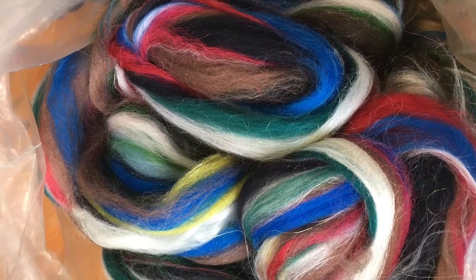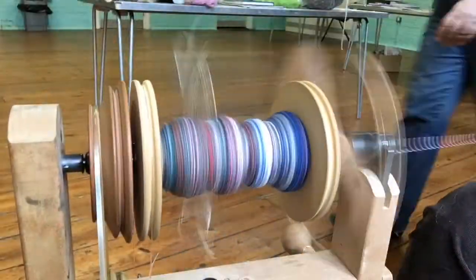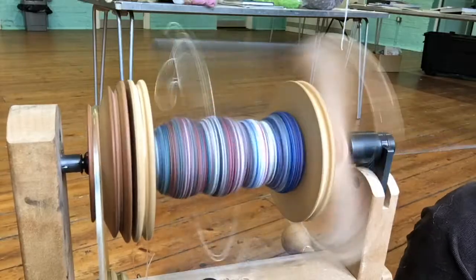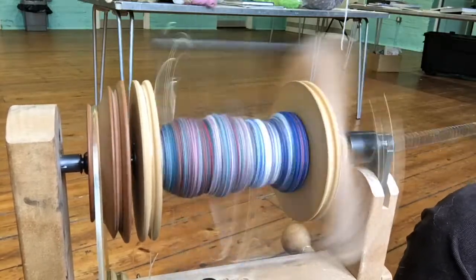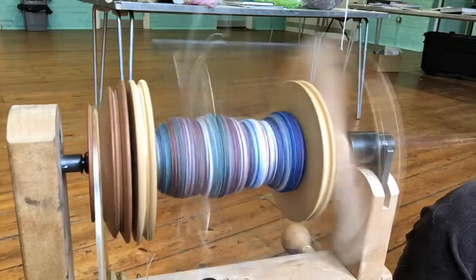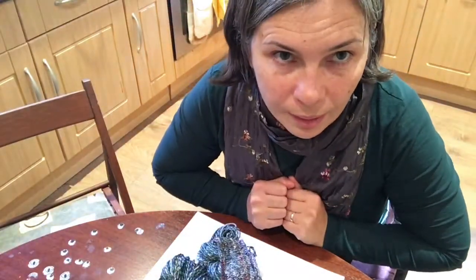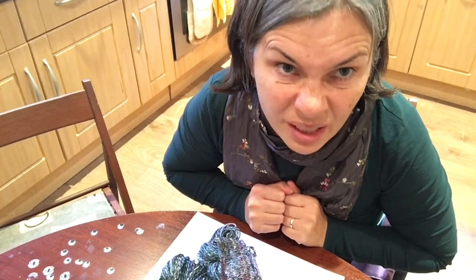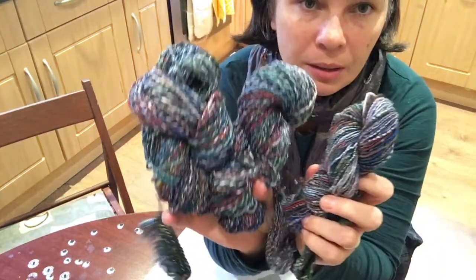Hello! In Part 1 I showed you what I made, and now in this part I'm going to show you what I've done with those beauties — I spun it and I plied it. I'm now ready to show you how it looks when it's spun.